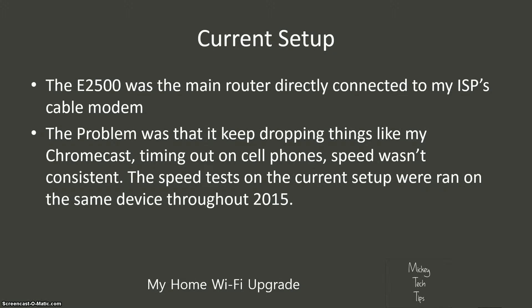The current setup has it hooked up to my ISP's cable modem. If you don't know what an ISP is, it's an internet service provider — mine is Cox Cable. I've been using a Motorola cable modem, and I'm going to be covering the problems with that too, because there have been some upgrades to the Cox Cable internet network.